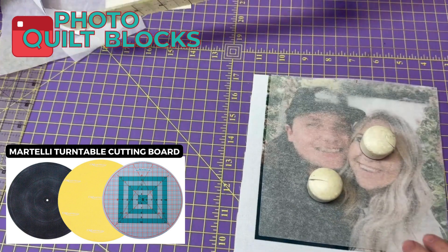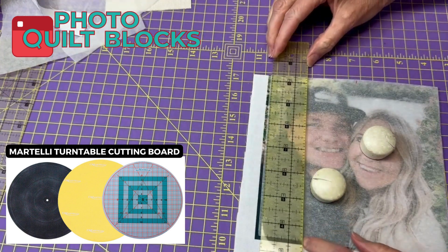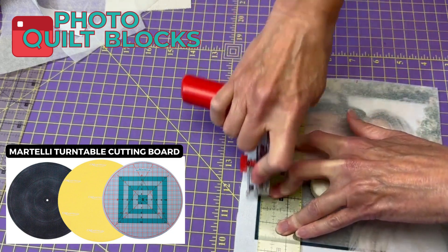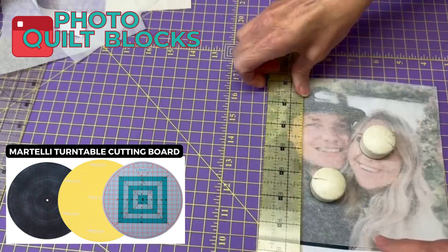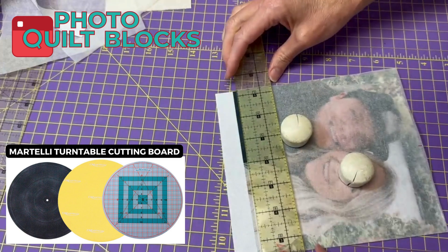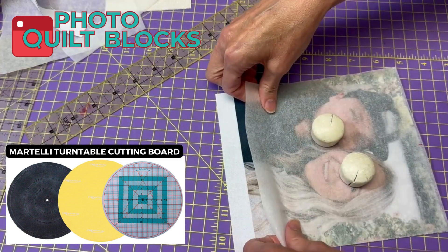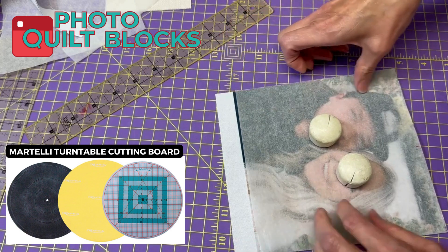I'm going to get my Martelli turntable with my cutting mat. This is not so hard — it likes to slide a little bit, so we'll just reposition it so it's aligned again.